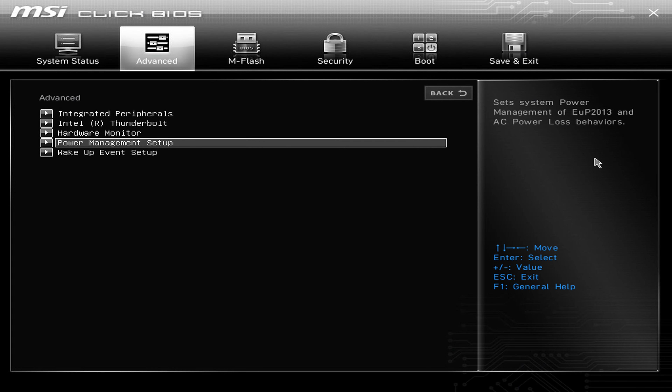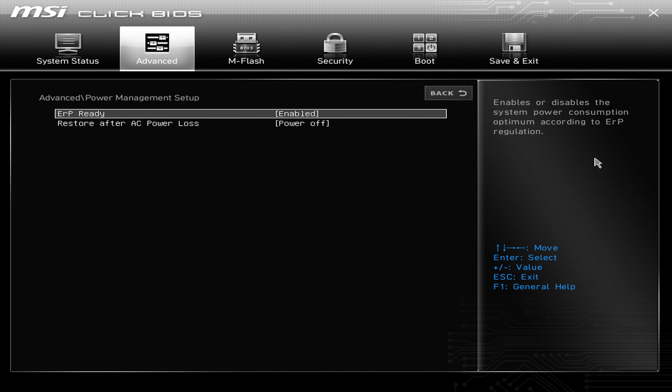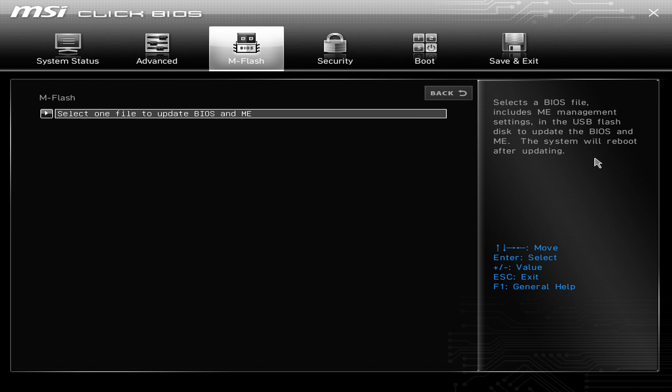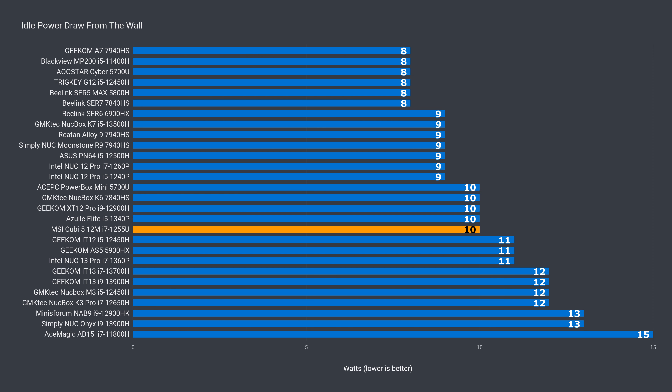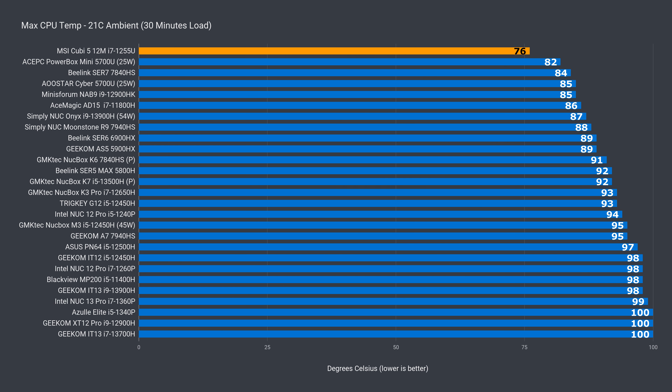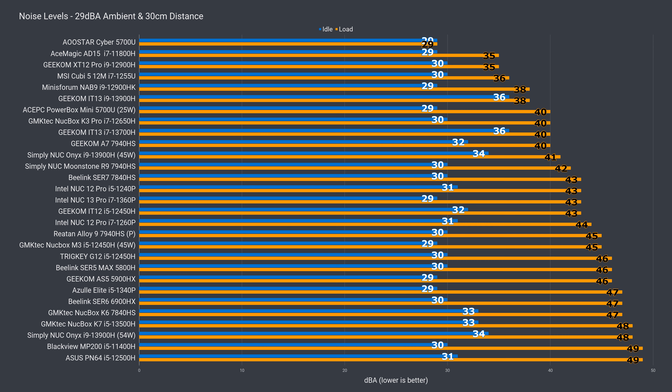MSI's Visual BIOS is nice and easy to use, but most options aren't accessible — there are auto power on and wake up configurations, but no TDP or fan curve options. The QB5-12M idles at 10 watts from the wall and maxes out around 40 watts, giving it the lowest max CPU temperature recorded. Although I would have preferred to let the CPU run a few degrees hotter and have lower fan noise instead, since fan noise under load is already on the lower side. A fan setting in the BIOS would be super useful.